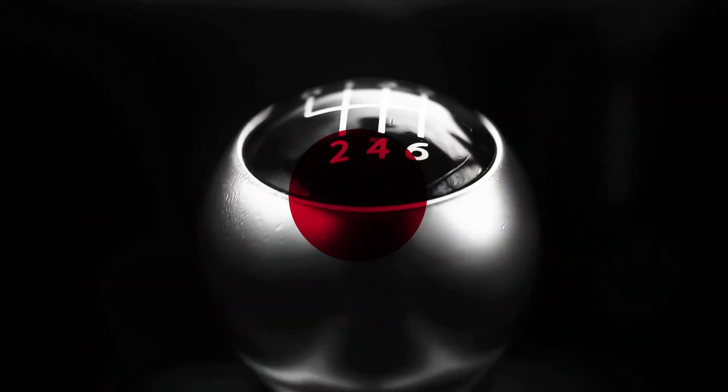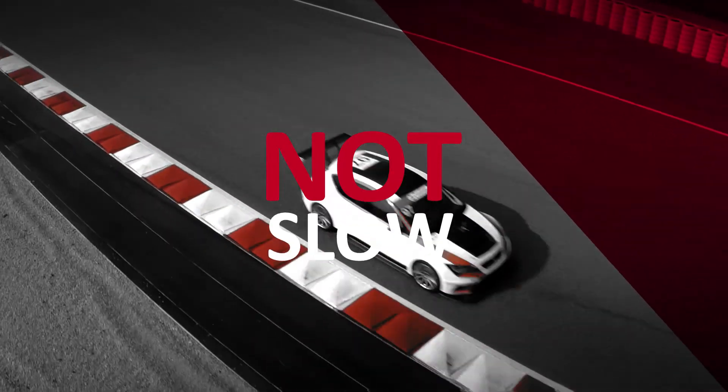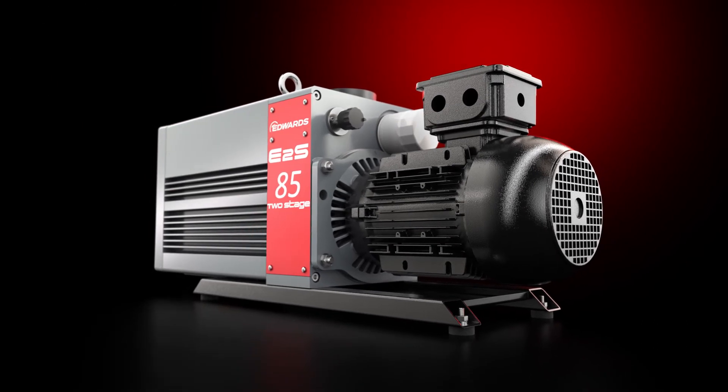Best of all, the E2S does all of this at a blistering pace. Because this is not a slow pump. It will reduce cycle times and increase your production yield. Edwards' E2S — no doubt, no fuss, no ordinary vacuum pump.